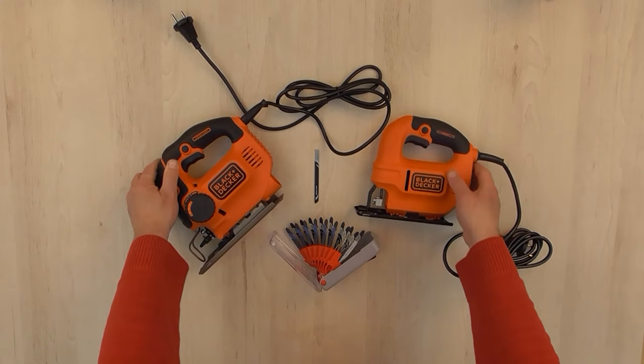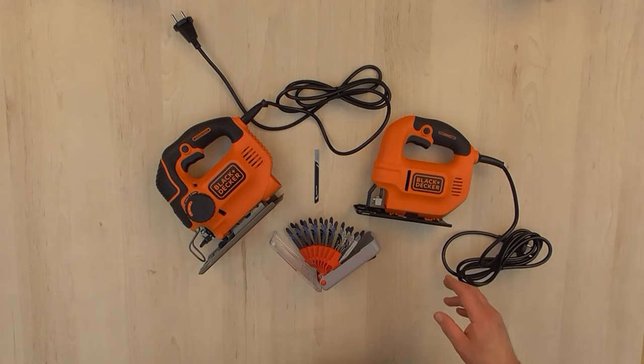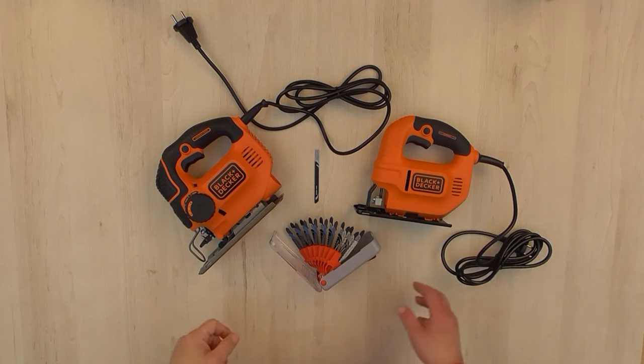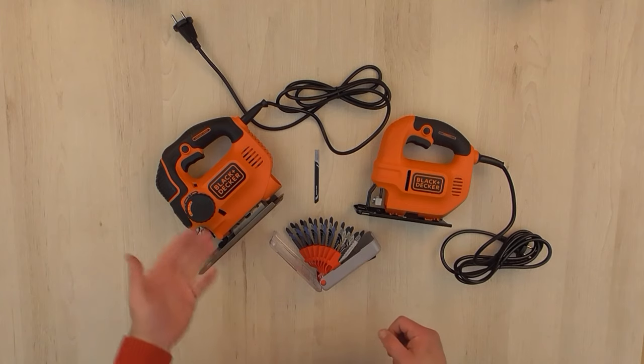Both of the jigsaw machines have an adjustable shoe which can be adjusted from 22.5 up to 45 degrees, both on the left and the right side.